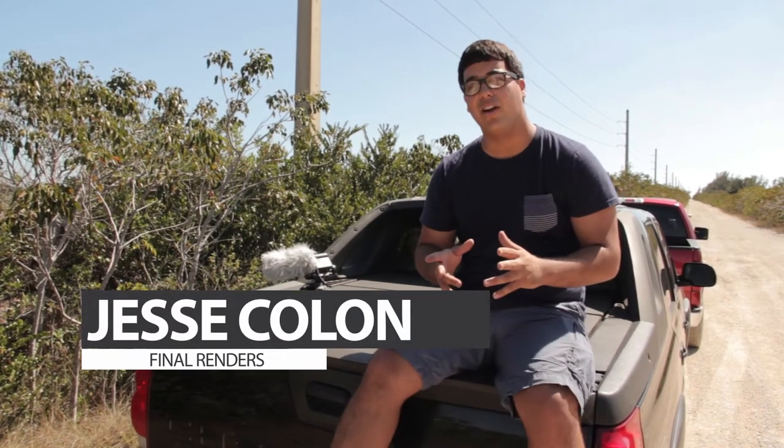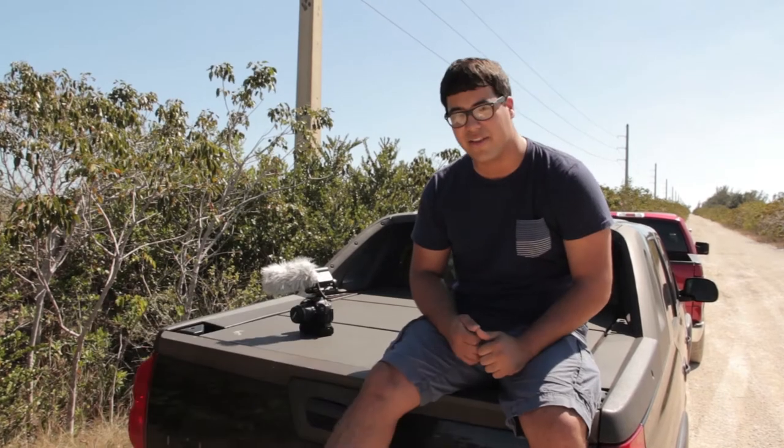Hey guys, my name is Jesse Cologne and this is Final Renders. Today we're going to be learning about slow motion. Let's go!